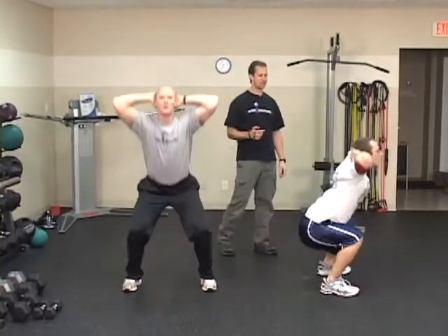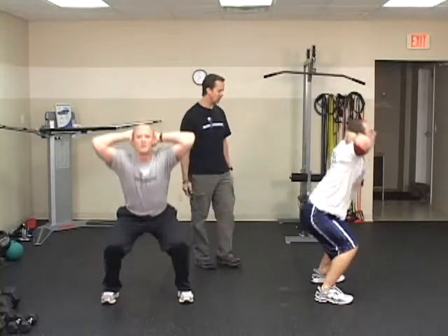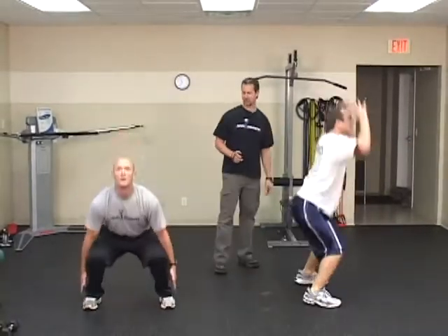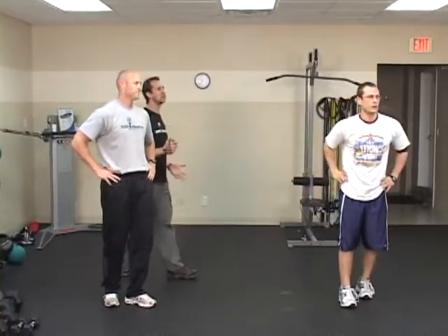Next we're going to do the cardio — speed squats and squat jumps. Henry is going to do the squat jumps. It's important if you have knee issues or back or hip issues, this may not be an exercise for you. Justin is going to demonstrate just simple speed squats for time. Henry is doing this in a prisoner's jump squat fashion — you can go down, touch the mid-shin, and then jump and touch the ceiling. Make sure you keep your heels aligned with your hips, toes pointed out slightly. That's the completion of the first circuit.